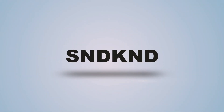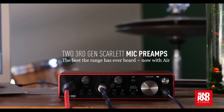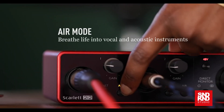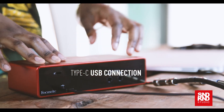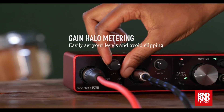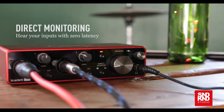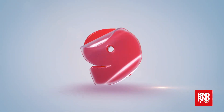My number one pick for 2020 for audio interface has to go to Focusrite — shout out Focusrite — the Scarlett 2i2 3rd gen. It's a two-channel USB audio interface with USB-C, supports 24-bit 192 kHz maximum sample rate, Scarlett microphone preamps, phantom power, switchable air mode, two mic line inputs under XLR/6.3 combo jacks, stereo headphone jack on the front at 6.3mm, and it's Mac and PC compatible. That's my top 10 for 2020.